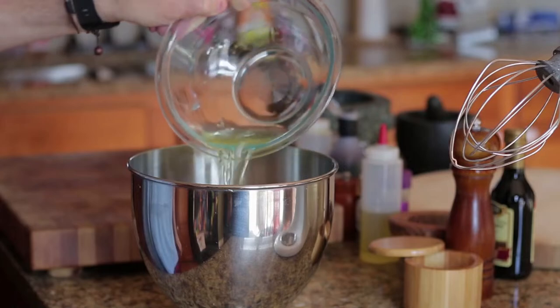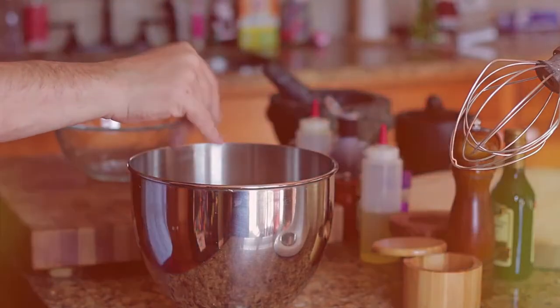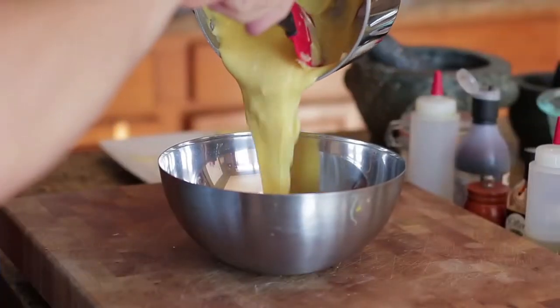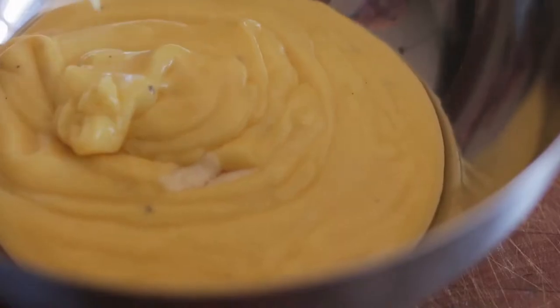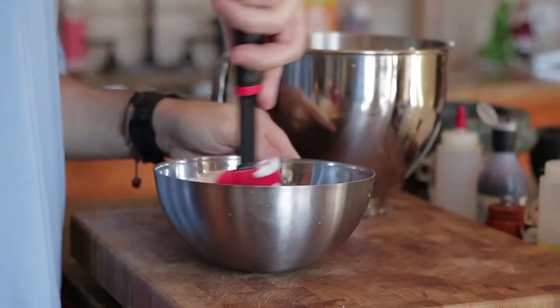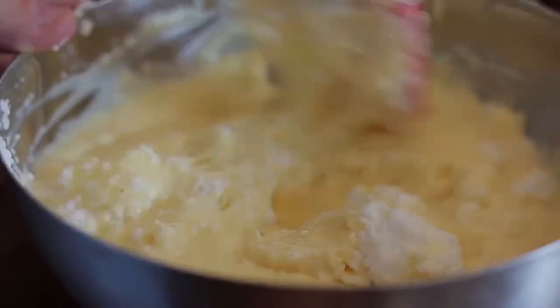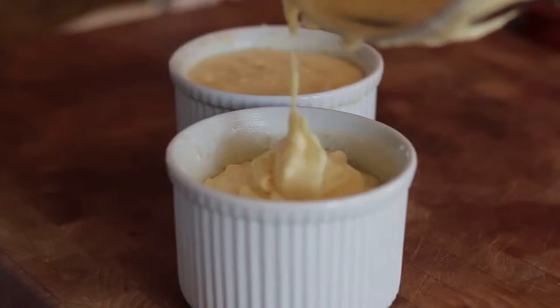Next, add egg whites to a mixing bowl followed by a light pinch of salt. Using a mixer, start at a slow speed for about two minutes, then go faster until stiff peaks. When mixed, transfer the batter to a large bowl. Fold the egg whites gently into the batter. Pour into ramekins, add grated cheese on top, now place in the oven and cook.